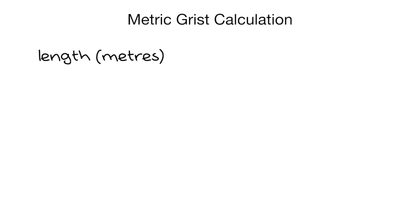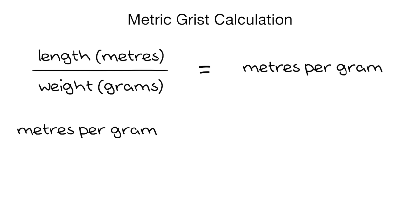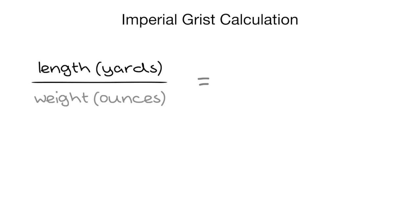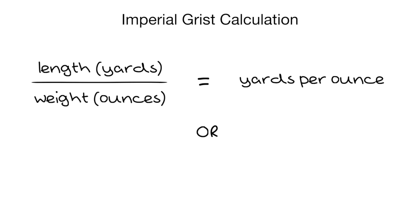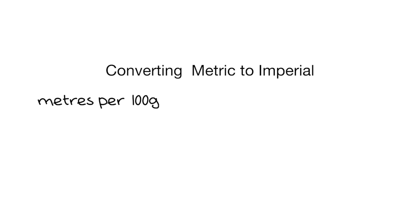For metric grist I'll take the total skein length in meters and divide it by the weight in grams — that gives me the meters per gram. Then I'll multiply that by 100 to find the grist in meters per 100 grams, or I could multiply by 1,000 to get the grist in meters per kilo. For imperial grist I use the total skein length in yards and divide it by the weight in ounces, which gives me yards per ounce, or if I want yards per pound I'd multiply that by 16. If you've calculated your grist in meters per 100 grams but want to convert to yards per pound for comparison, multiply the meters per 100 grams by 4.96 and that will give you your yards per pound.